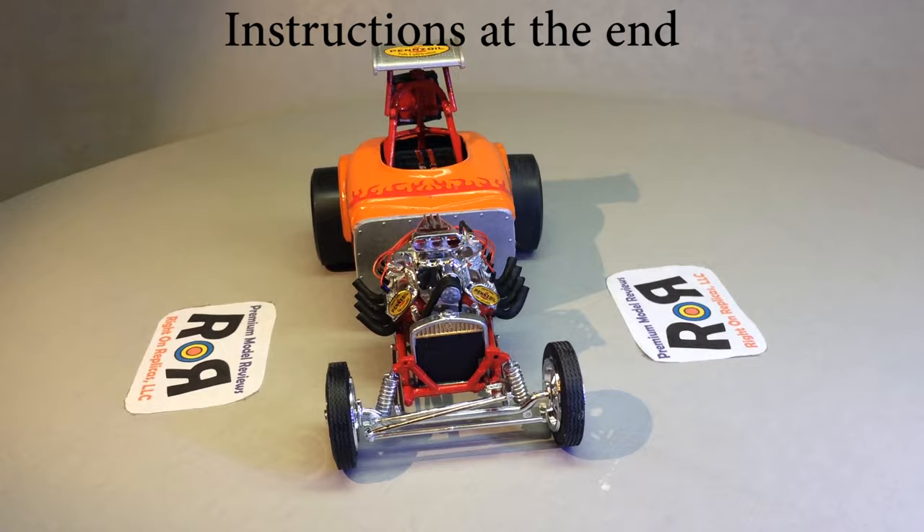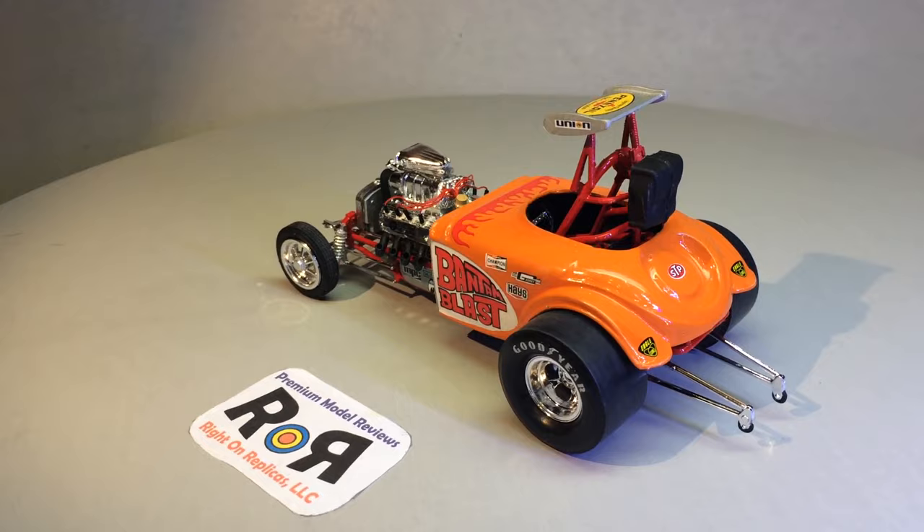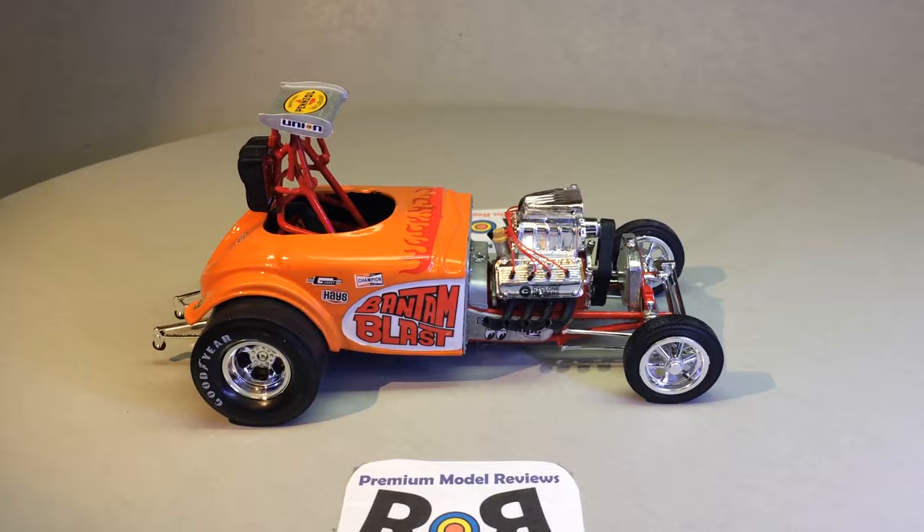That skill level two rating might be a bit generous due to the small parts. It's a single build. There have been several variations released, so there'll be extra parts in the kit left over that aren't used. When you're done, the completed model is about six inches long, three inches wide, and three inches high.